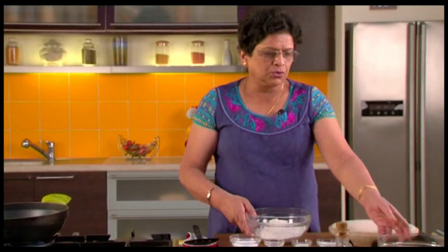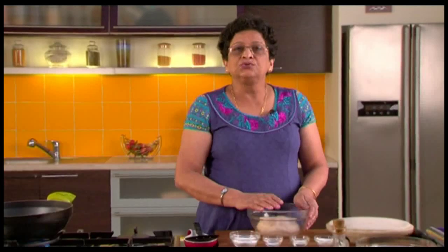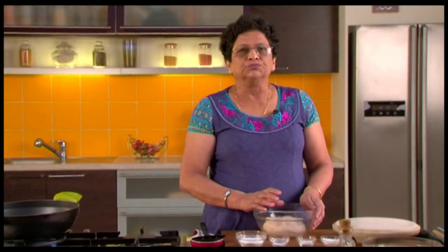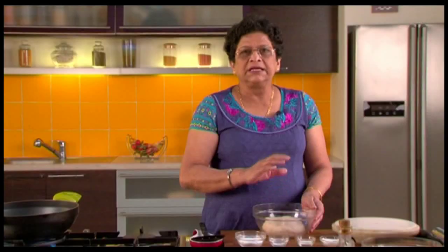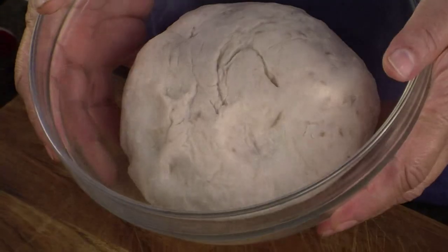Add sufficient water and make a dough. When you make the dough, the dough looks somewhat like this. I made the dough in advance because the dough has to rise a little bit in volume. You can't make these Puris instantly after kneading the dough. So this is how the dough will look after a couple of hours.